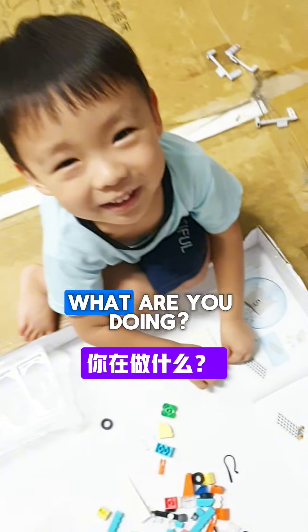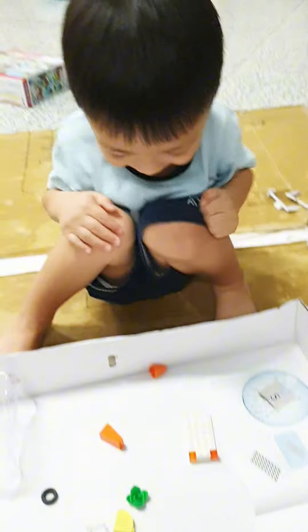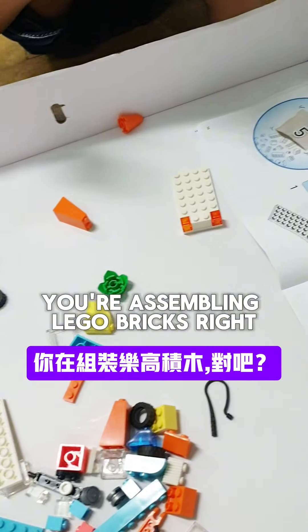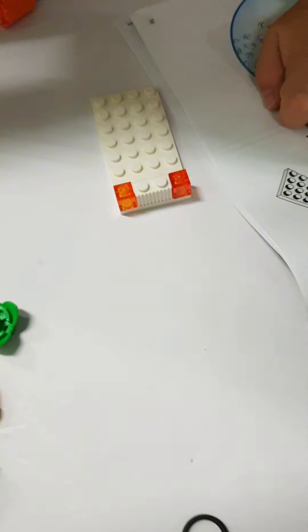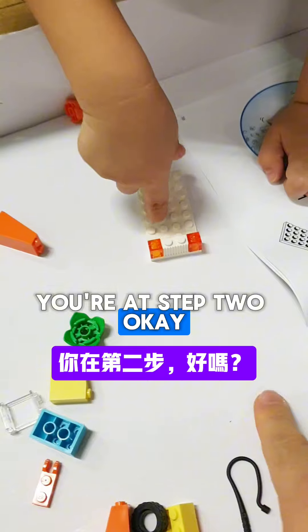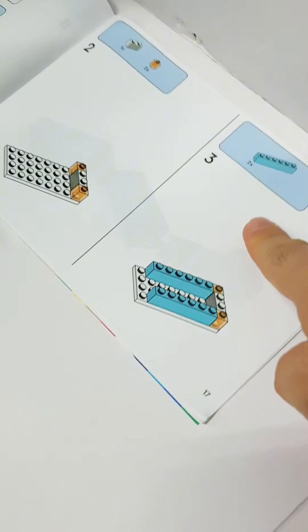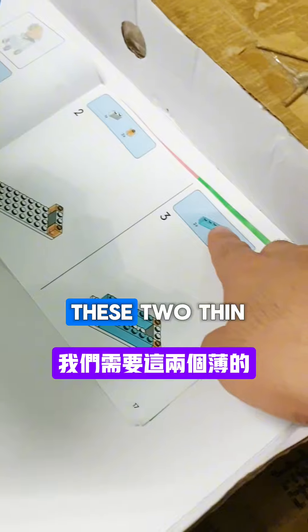Hey, what are you doing? You're assembling Lego bricks! Okay, let's see — you're on step two now. Okay, now step three — you need two of these things.